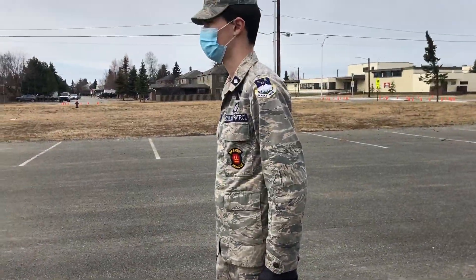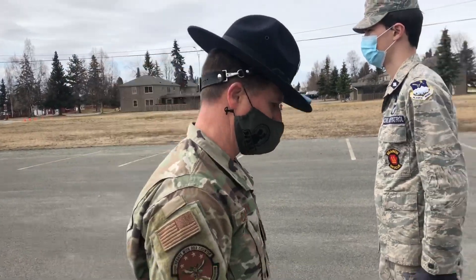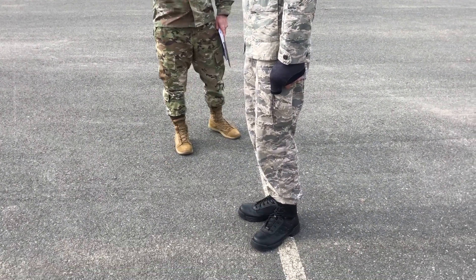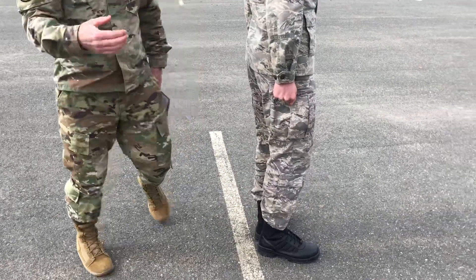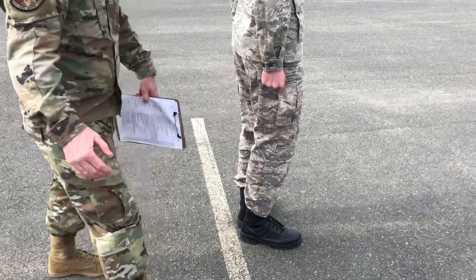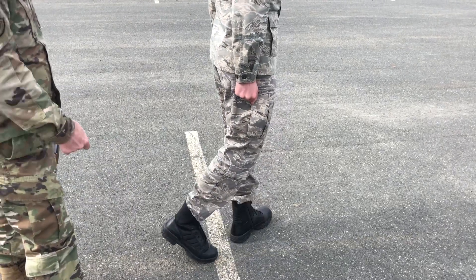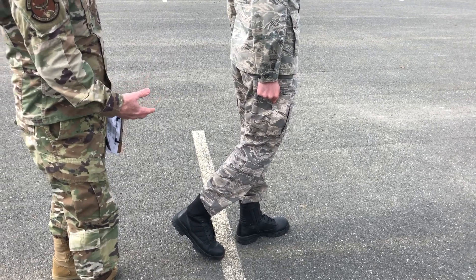Now there are some issues I see while people are performing about face. The first thing is the right leg. When people are performing about face, one of the first issues I see is people bending their knee. Go ahead and give me an example of that, Cadet Padgett. You can see his knee is bent — we've got to keep our legs straight but not stiff while performing.